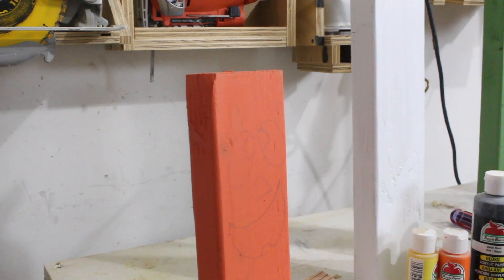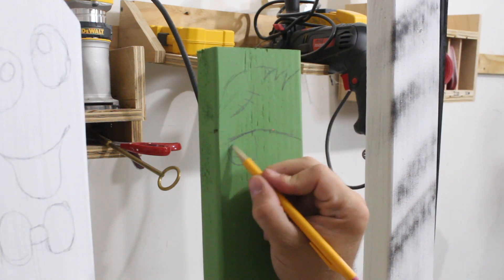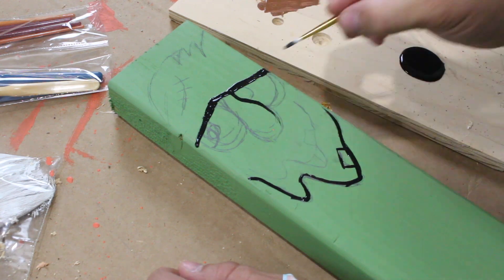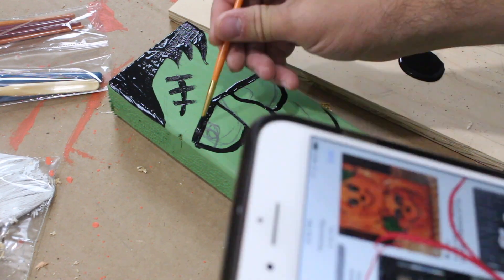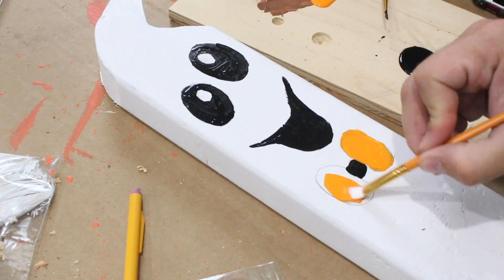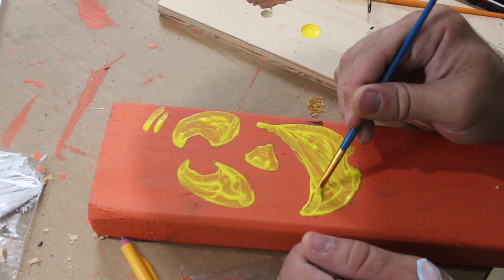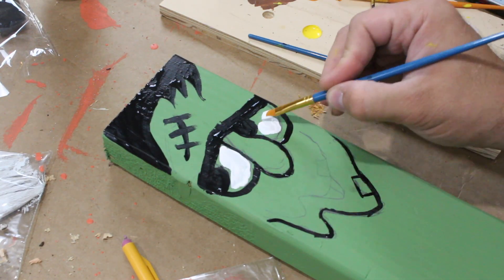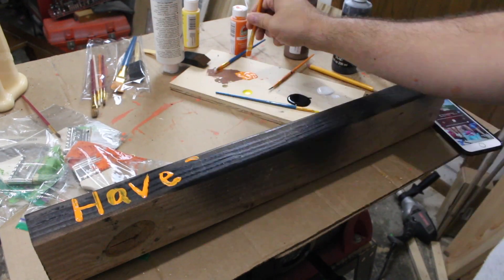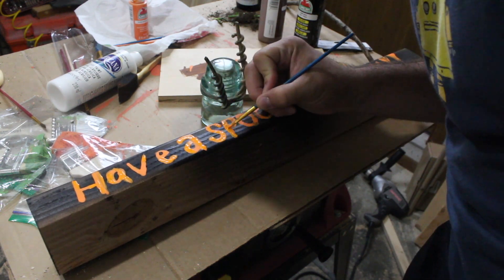Now time to just draw the faces and then paint over my drawing. I'm just using regular acrylic paint here that you can get pretty much anywhere. Some parts needed some touch-up and I had to go back and do a second or third coat to make all the letters stick out.